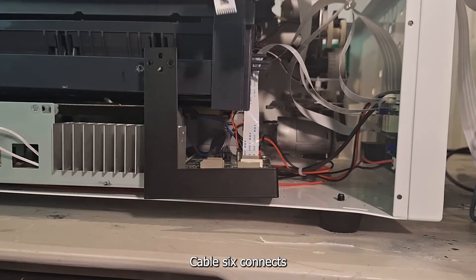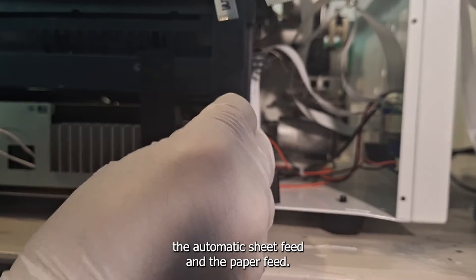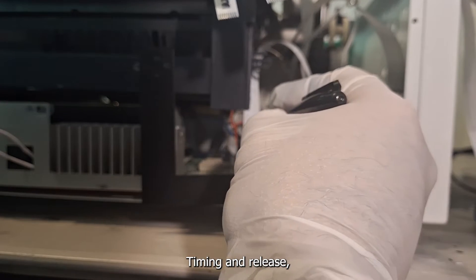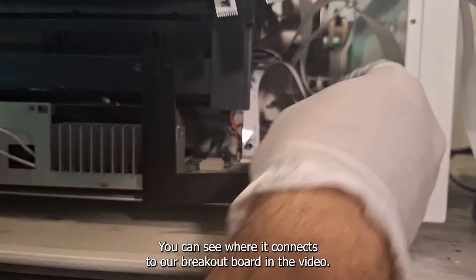Cable six connects directly to our breakout board as well. This cable controls the automatic sheet feed and the paper feed timing and release, which is bypassed by our breakout board. You can see where it connects to our breakout board in the video.